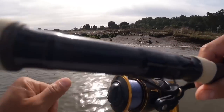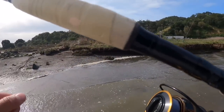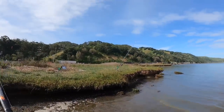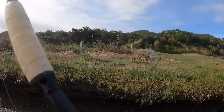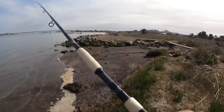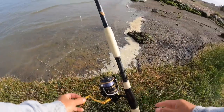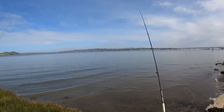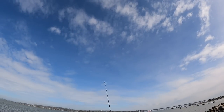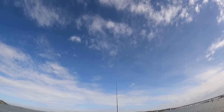Damn, this rod goes far. Oh look, we got more fishermen coming in. Anyways, my Team Daiwa is constantly getting hits but it's not hooking the fish. All right, let's wait and see. Wow, look at that — I just barely tossed this one in and already I have a bite. Man it is active out here.